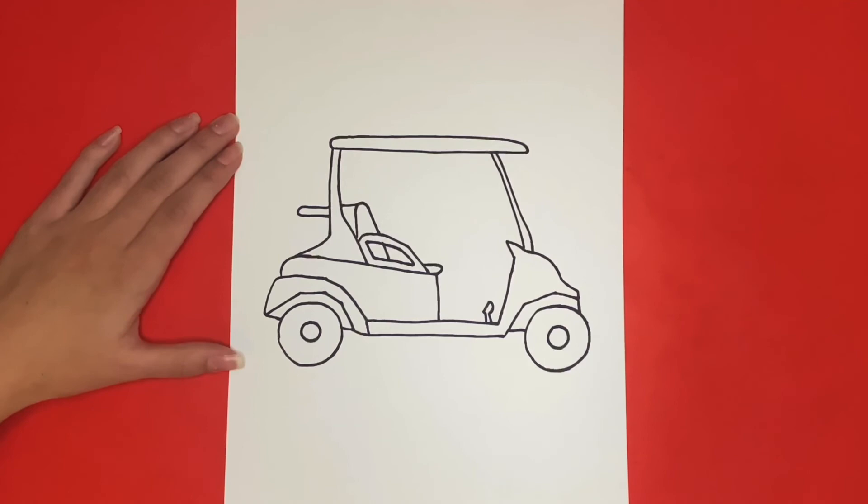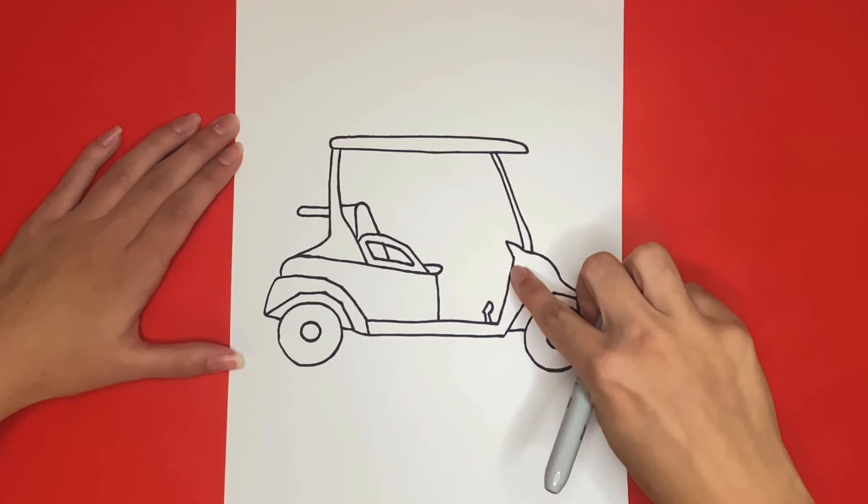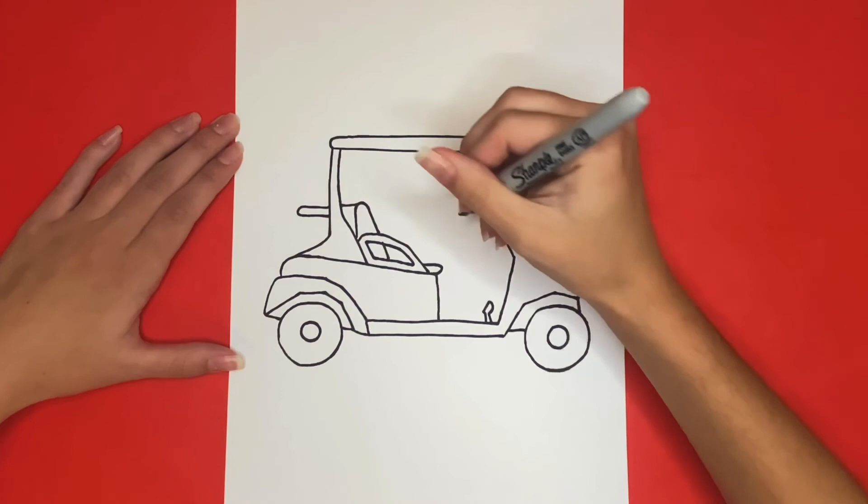We are going to draw the steering wheel for the final step. For this we are going to draw two straight lines going diagonally upwards right here. Then at the top of that we are going to draw two diagonal lines going outwards that are small, and an oval on top of that for the steering wheel.